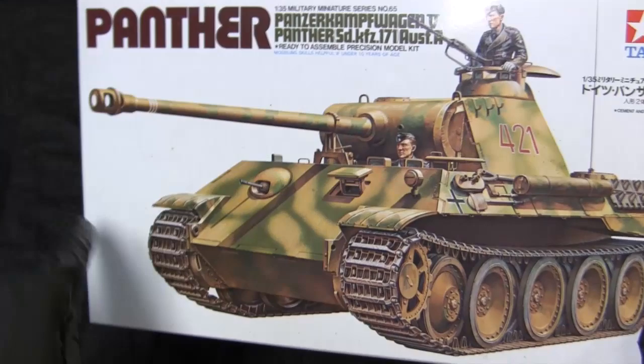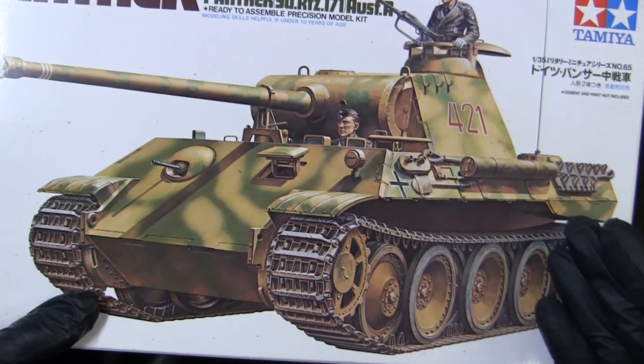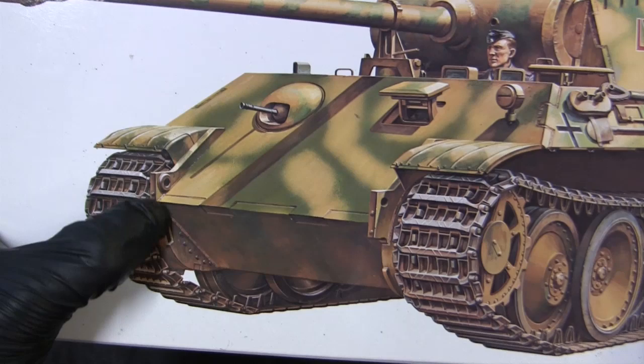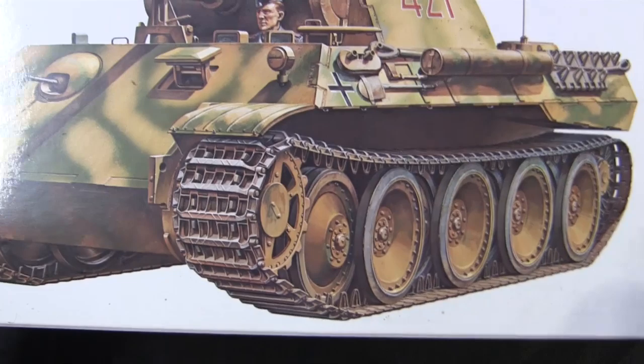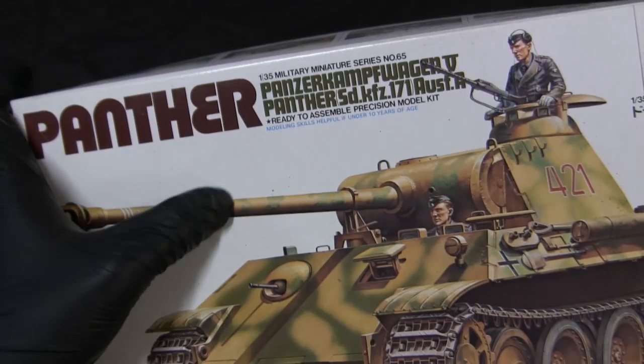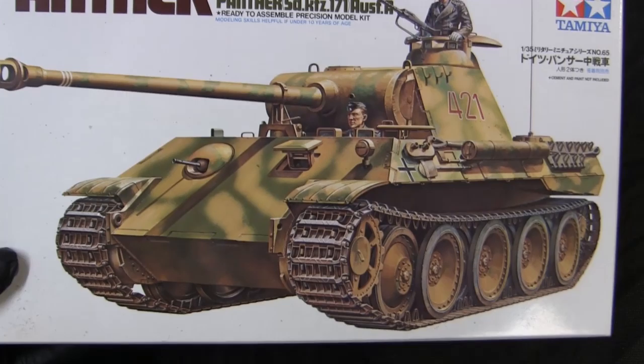Starting with the model's box art, here we have the Panther Alpha in the foreground with the blank white background, which is seen on the majority of Tamiya plastic model kits. The quality of the illustration for the Panther is very nicely done — in fact, the illustration is done a hell of a lot better compared to the type of tooling and detailing you'll find on the actual kit components. Note the detailing found on the final drive sections as well as on the tank suspension. Here we have the word 'Panther' written in a curved Bauhaus pattern font.